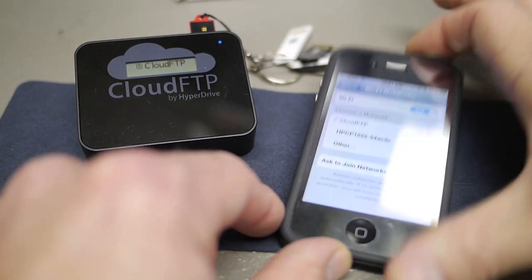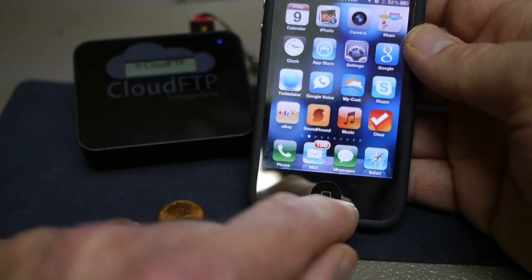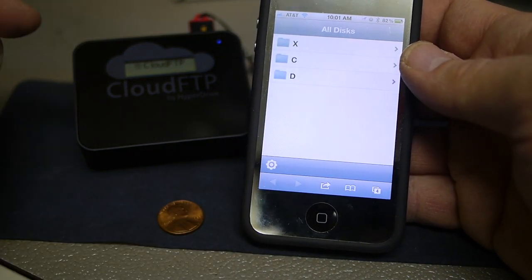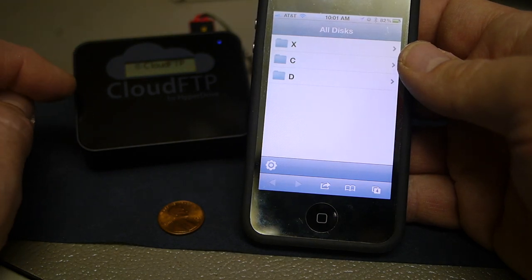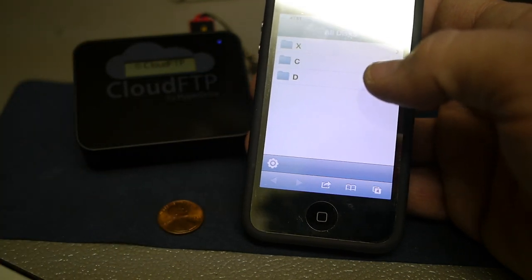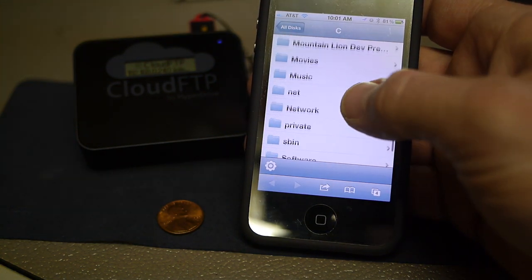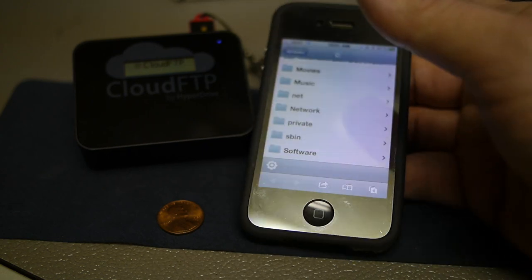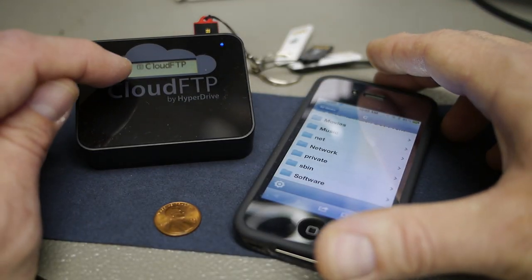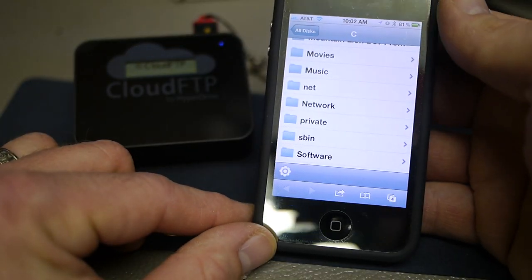Then it's just a matter of going to your device — in this case I'm using an iPhone 4. Go to the browser and you can see it loads a small HTML5 application that runs on the Cloud FTP. That is essentially what you're connected to. By browsing the file structure on your phone you can see all the directories that are attached. Also, if you look at the screen it shows the IP address of the server that's running, so if it doesn't automatically connect from your phone's browser, just enter that IP address and you'll go right to it.